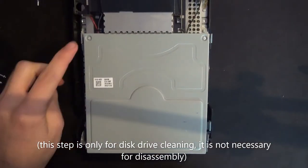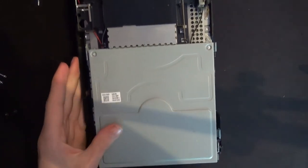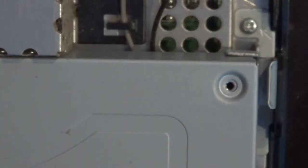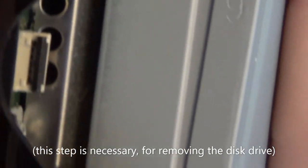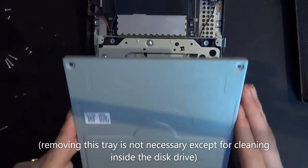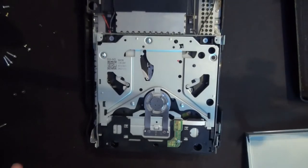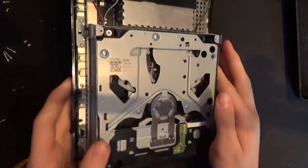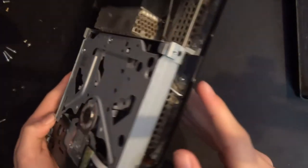Next, we're going to remove the disk drive, starting with two Phillips head screws right here. And now a Phillips head screw right there, and again an identical one on the other side. With that off, we can lift this top tray — that part's optional. To remove the disk drive completely, we can remove the Phillips head screw there and Phillips head screw there.